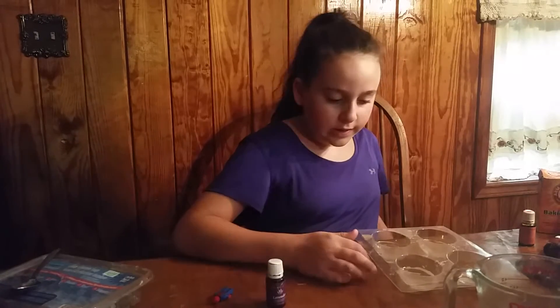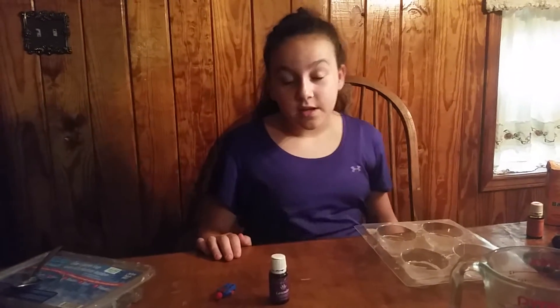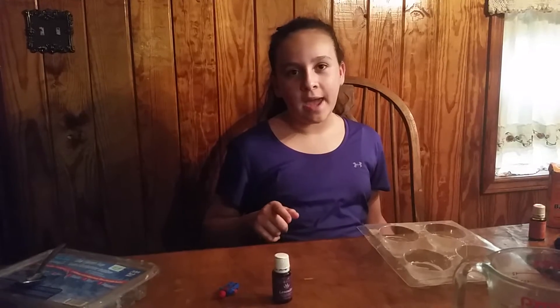We got this soap mold at Hobby Lobby — you can get all different types of shapes, like a heart. I'm going to go put this in the refrigerator and come back once it hardens.